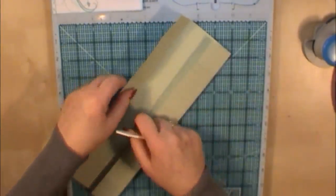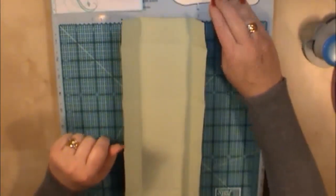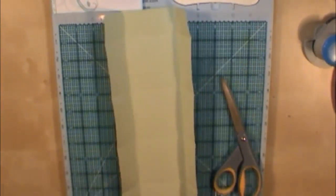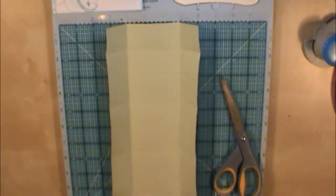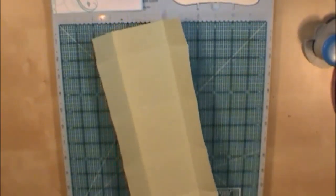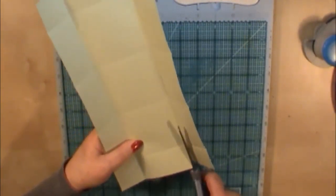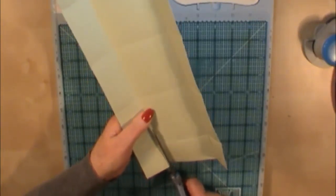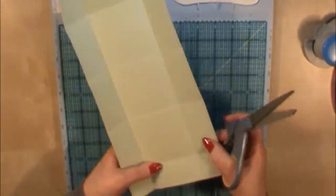Now your paper will have all its score lines burnished and folded. With a pair of scissors we're going to do a few cuts. On both ends that come up like this, I want you to cut down to the first score line. So just with your scissors, cut down to the first score line on that score line itself. I'm going to turn it around and do the same on the other end.